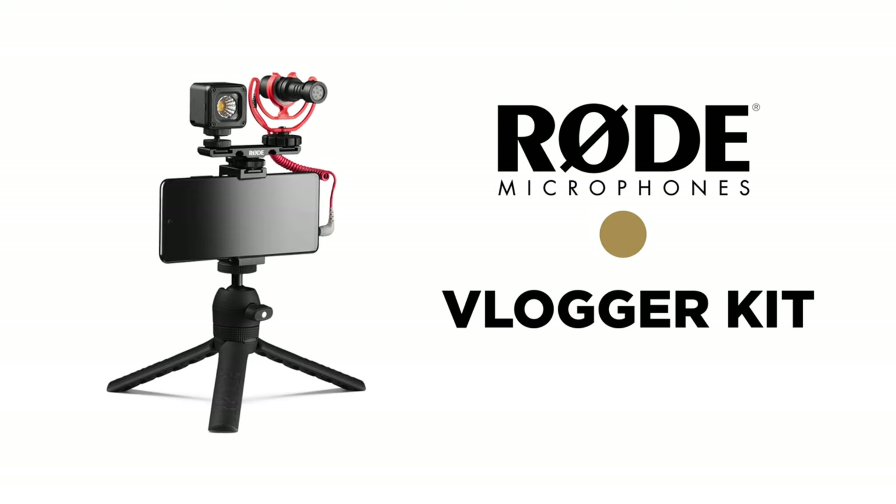If you're a travel vlogger or a brand ambassador, this may be what you're looking for. This is the Vlogger Kit by Rode Microphones. And as you're seeing, it's not just a microphone — it's actually a set of different tools put together.